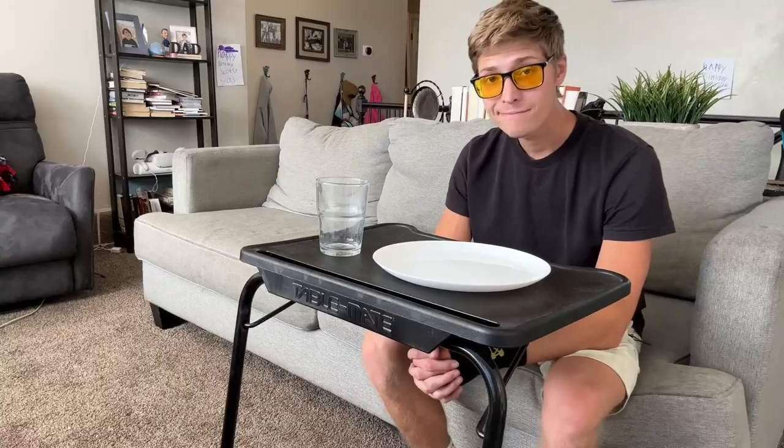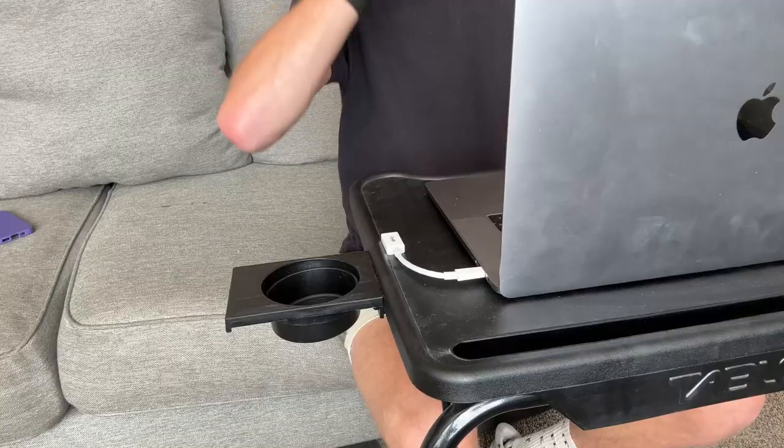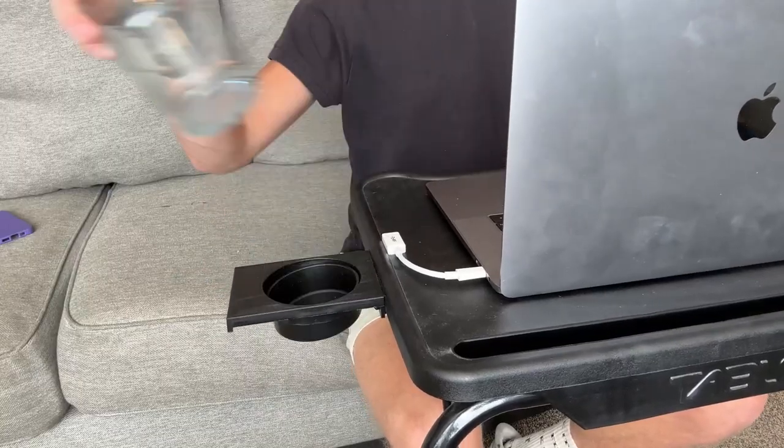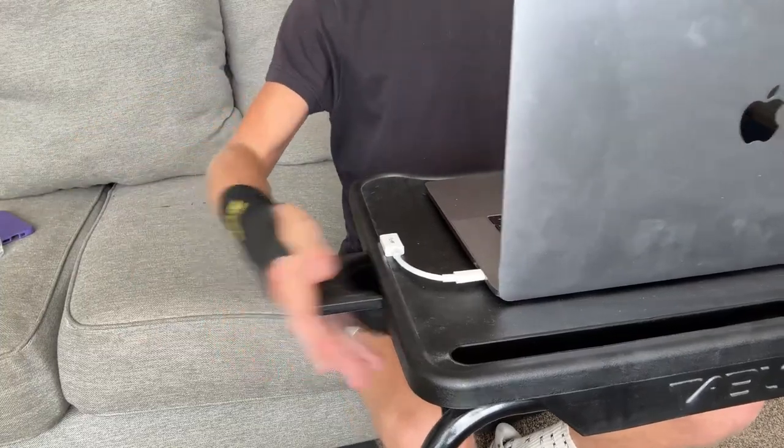I can eat dinner here — I've got a plate and a cup here. But it does come with a cup holder itself, which I didn't know until about a second ago when I was about to film this video. You can put your drink right here, so as I work I can have my tasty beverage.